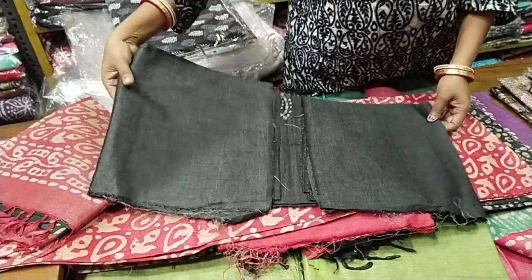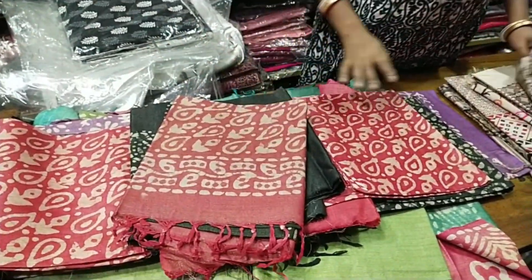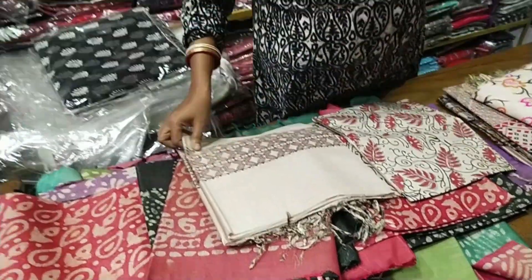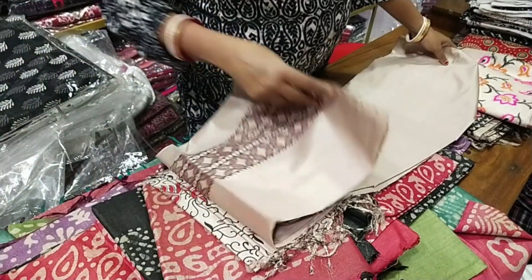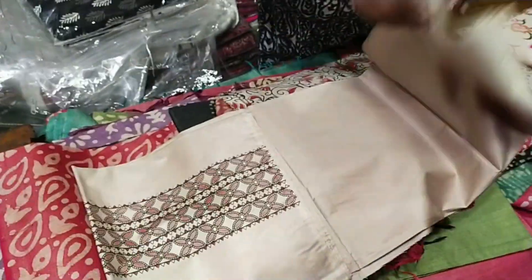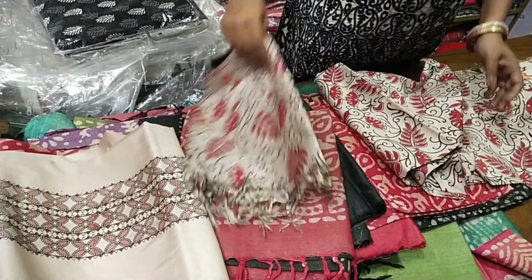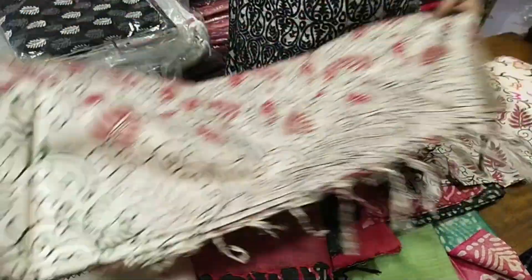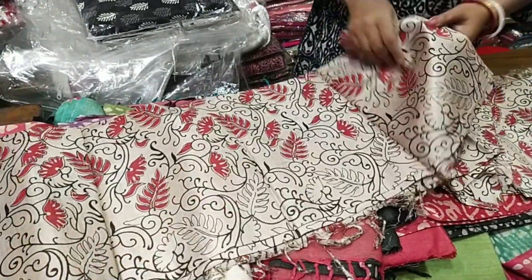This is also a skin color product — of white cream color. This will change the color, and this will be the same color.